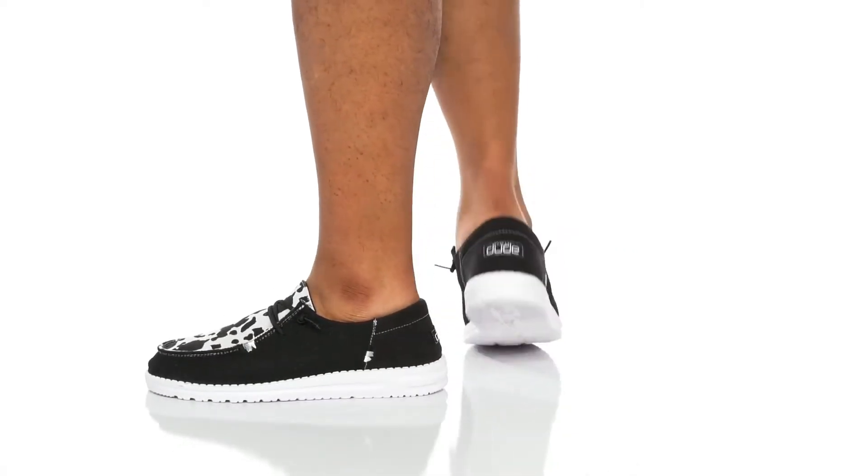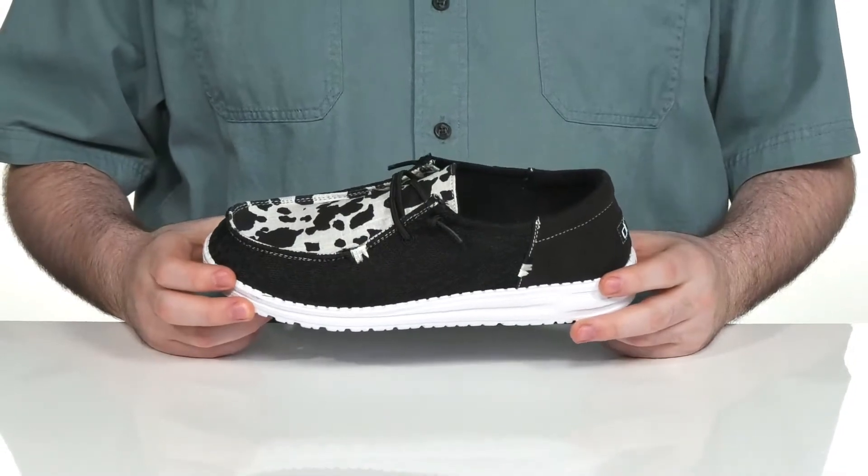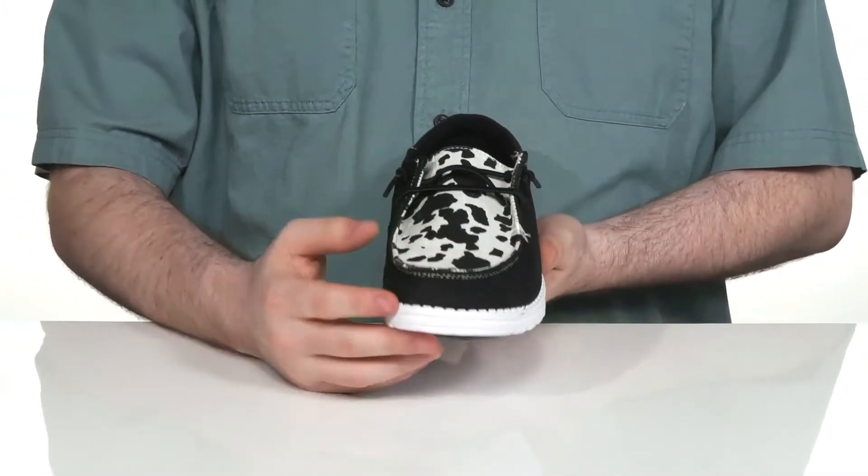Enjoy looking suave with a brand new favorite from Hey Dude. This Wendy Boho Loafer uses a textile upper that has a fun cow print pattern across the top.